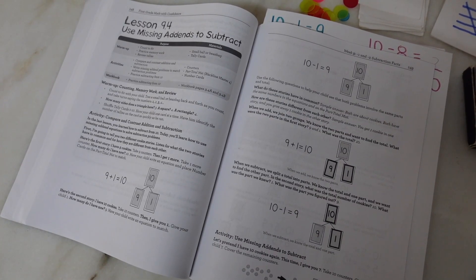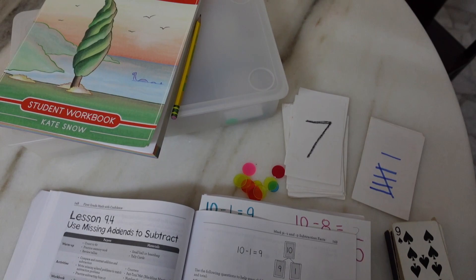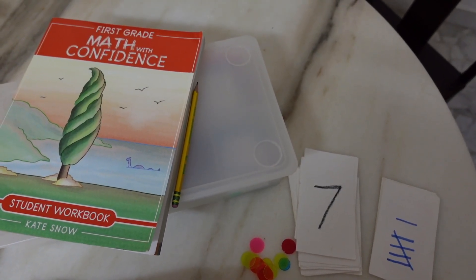How I start a lesson actually begins before the lesson itself begins — it begins with setting up everything I need on the table before I call my son to begin schoolwork. I do think this is very important with Math with Confidence because these lessons require a little bit more supplies than just the teacher book and the student book.